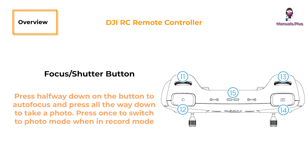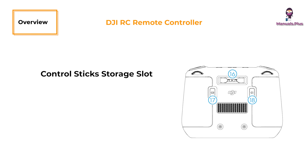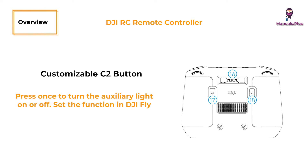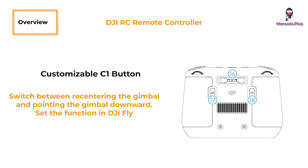Focus or shutter button: press halfway down to autofocus and all the way down to take a photo; press once to switch to photo mode when in record mode. Speaker: outputs sound. Control stick storage slot: for storing the control sticks. Customizable C2 button: press once to turn the auxiliary light on or off; set the function in DJI Fly via camera view, then settings, then control, then button customization. Customizable C1 button: switches between recentering the gimbal and pointing it downward; set the function in DJI Fly via camera view, then settings, then control, then button customization.